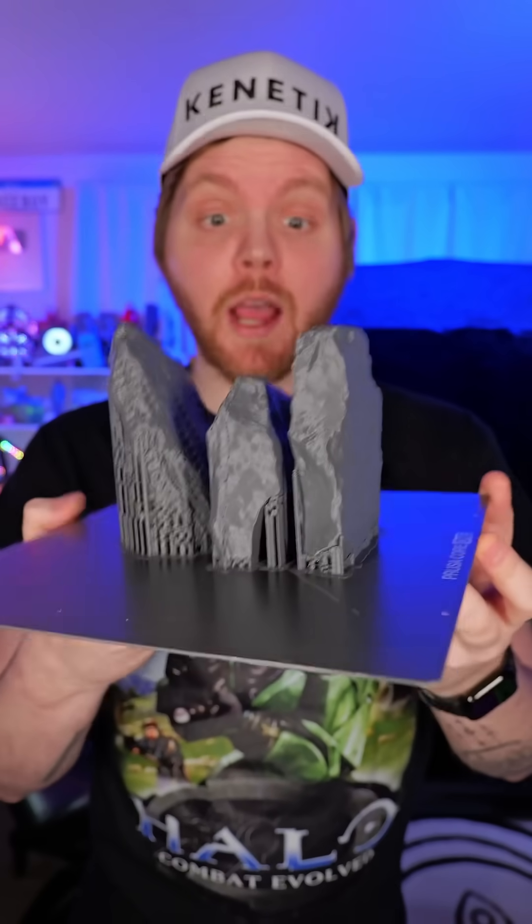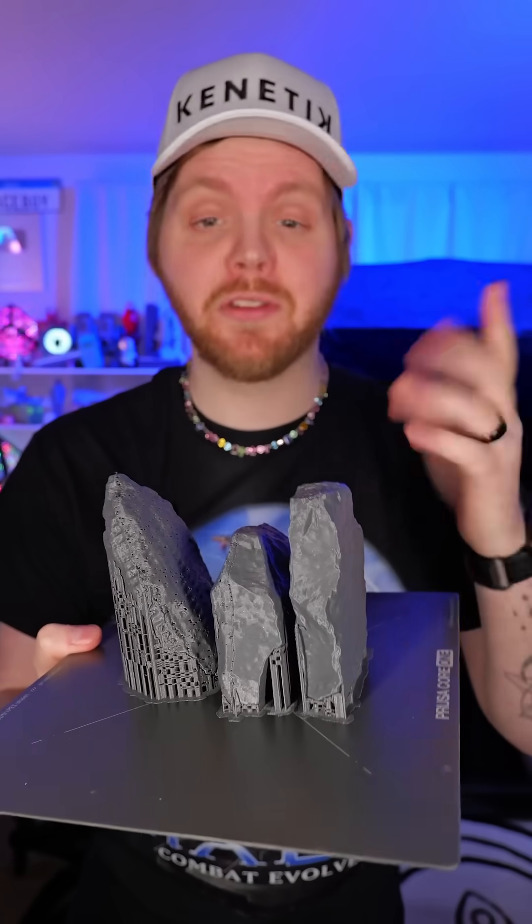These might look like 3D printed rocks, but I'm not joking you, this is probably the coolest 3D print I've ever done. According to my analytics, most people grew up using one of these, but I know some of you are like me and grew up playing around in the dirt.